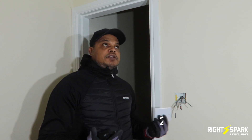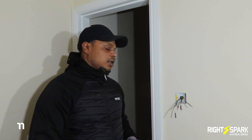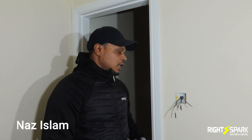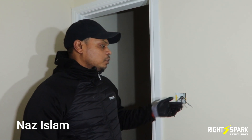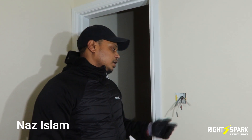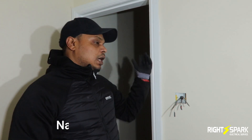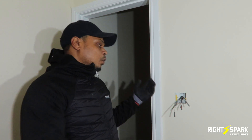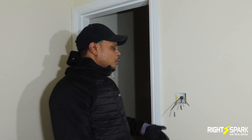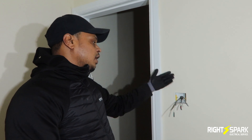So I've already done the first fix in this property and I'm about to do the second fix. What I've done here is I've brought the feed into the switch and fed out to the next room, with the light feed here as well. Instead of bringing it to the ceiling, looping it out to the other room, and then bringing another cable into the switch — I've done it the other way where both the feed in and feed out are from the switch.